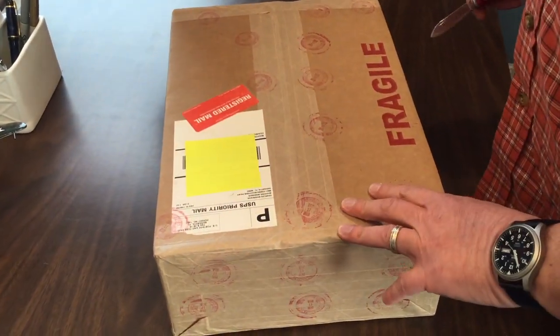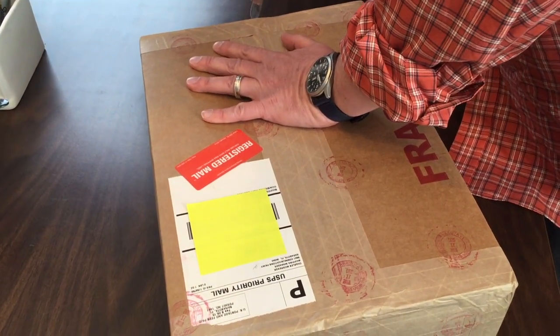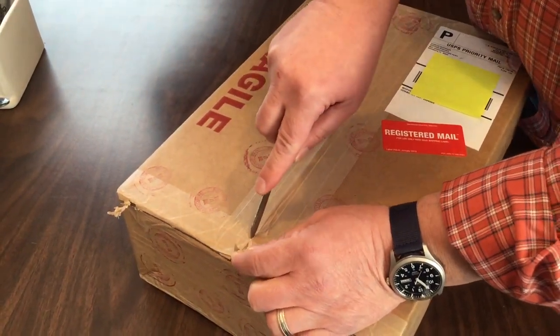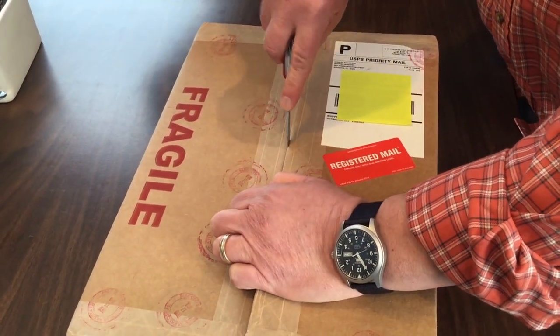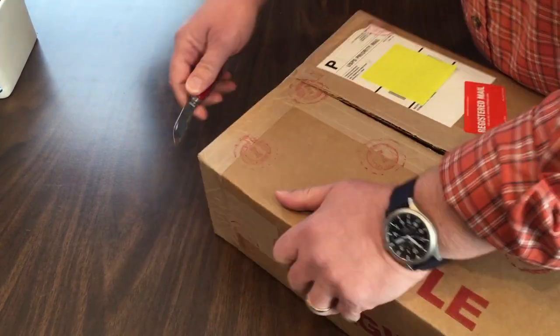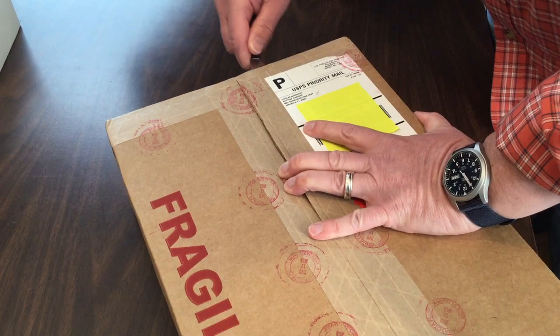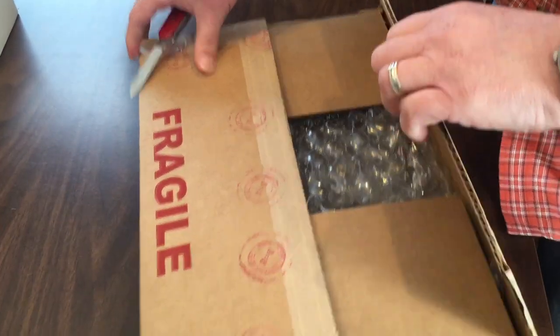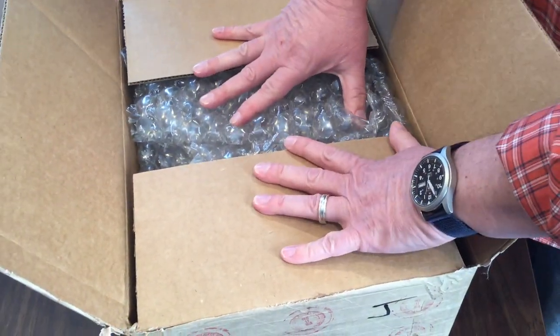Registered mail from CGC in Florida — let's open it up. Always got to be really careful, you don't want to penetrate too deep, although there should be a ton of padding in this. It took the better part of a week to get here from CGC. As you know, registered mail travels much slower — even if it's priority mail, it'll go pretty slow.